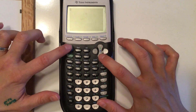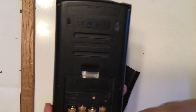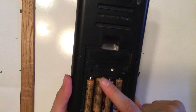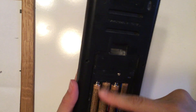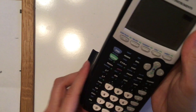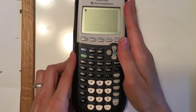If your calculator doesn't turn on, you can check the batteries in the back and make sure they're in the correct order — positives and negatives — and that you have all four batteries. People like to take communal calculators and do things to them.